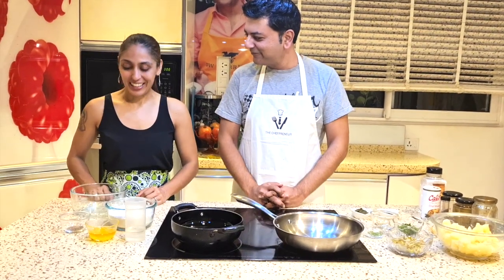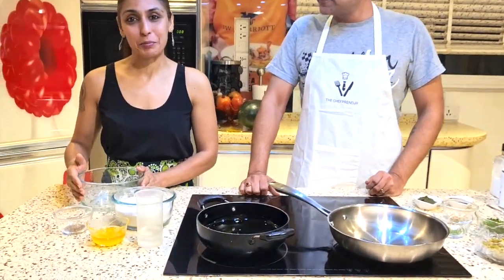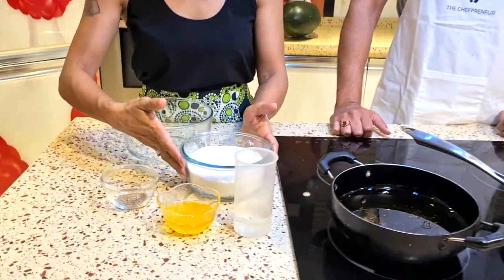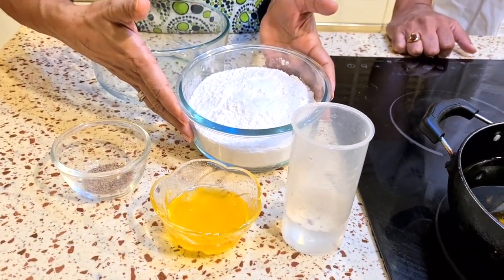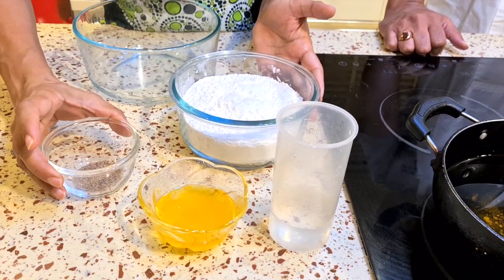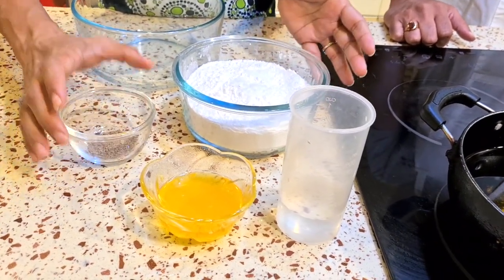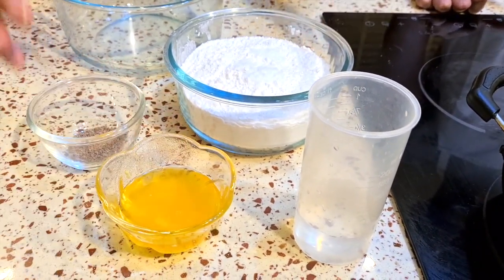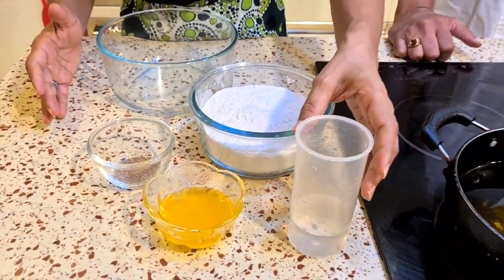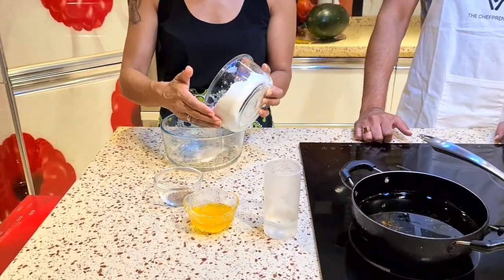Hi everyone, I'm going to be making the dough and the covering for the samosa. We're going to start with two cups of maida. I have put one teaspoon of salt in this. We're going to use about a teaspoon of ajwain, which is carom seeds, and ghee and oil combined. I'm going to add the water very slowly because I want the dough to be a firm consistency.